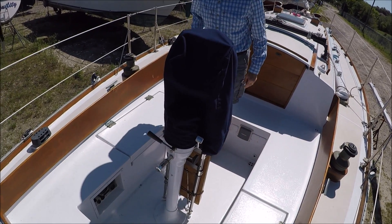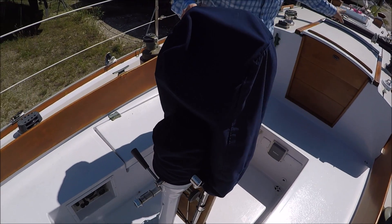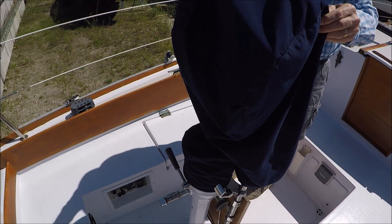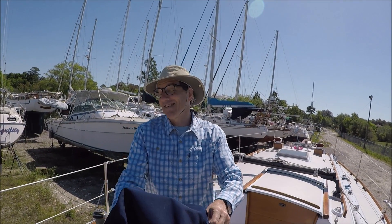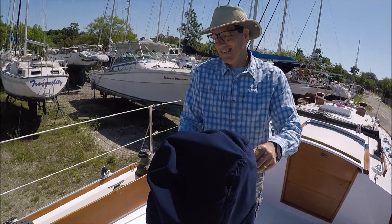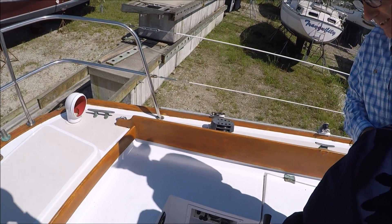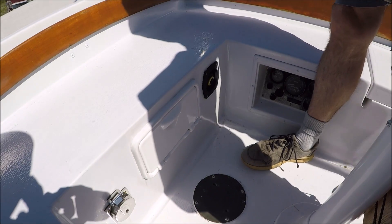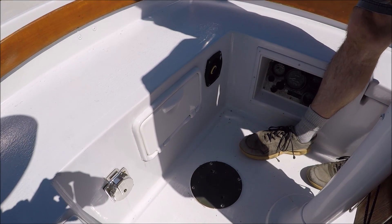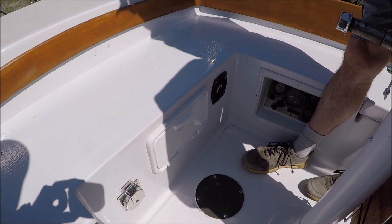So you've got wheel steering — the wheel is stowed somewhere — and you said you're interested in converting to tiller steering. Yeah, because it's going to be easier to set up your wind vane self-steering. Under this access plate will be the rudder shaft, and we'll have to make some adapter fittings to get a tiller on there.